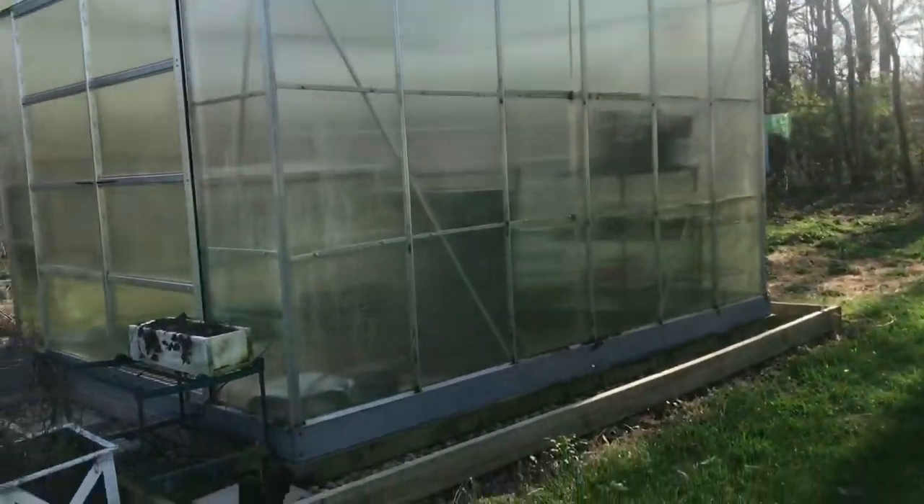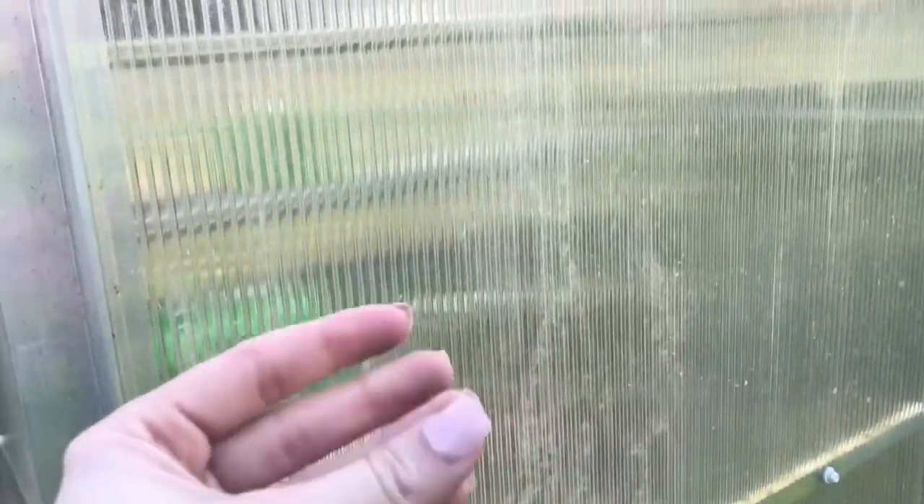A lot of it is probably just pollen from the inside, so I'll hose it off whenever I go to fill up that big water tank. They're looking pretty good.